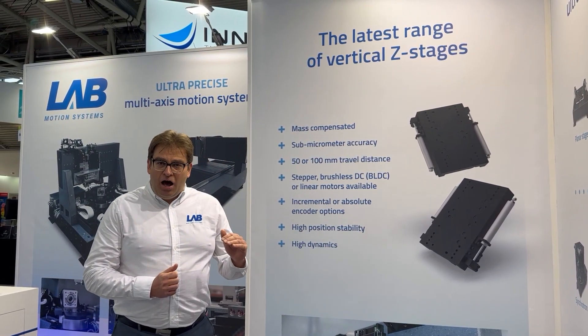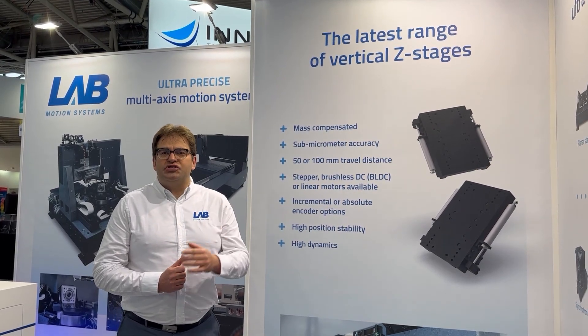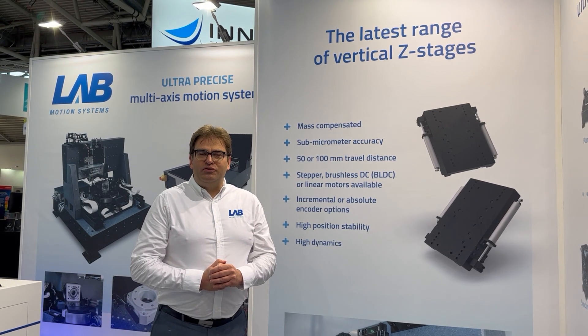They are also meant to carry our rotary stages, even including an XY stage and your sample. So they are a great addition to our product portfolio.